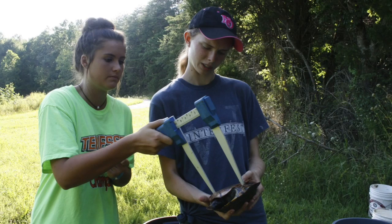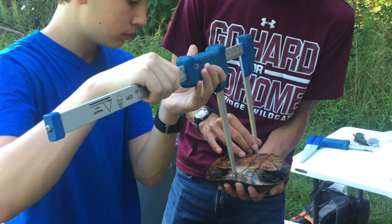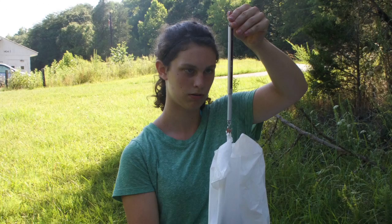When the turtles arrive, the students work together to take several measurements on each turtle. The plastron measurement shown here is particularly hard to do. Next the turtles are weighed and typically returned to the water after this.